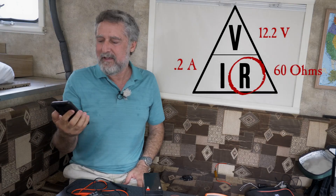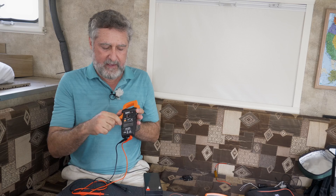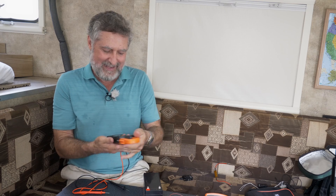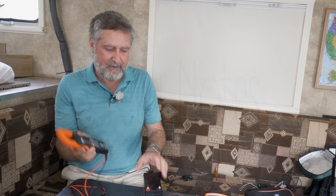You can use Ohm's law to figure out things you can't normally measure directly. In essence, that's what any function in this device other than the actual voltmeter is doing — it's using Ohm's law and various other physics effects to figure out what's going on. These are just neat little creations, nice things to have.